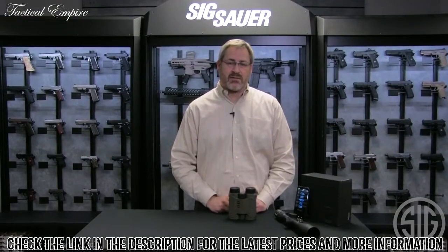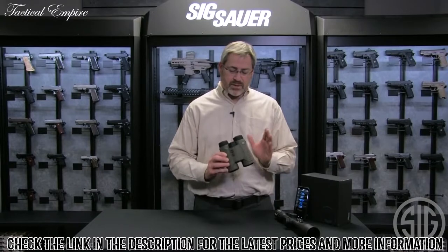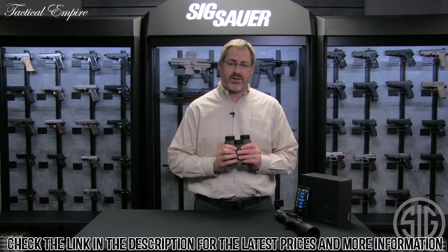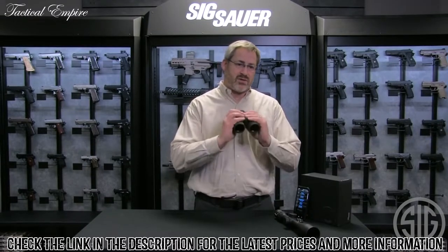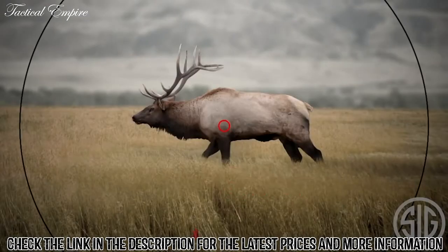Just like the BDX and Kilo BDX rangefinders, you set up your profile and your ballistics are now in your rangefinder. So you use your binoculars for glassing, you range a target, and it's going to automatically compute your hold point and send that information to the riflescope. You can see that information right in the rangefinder.